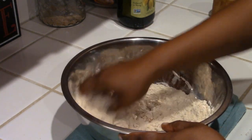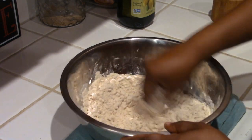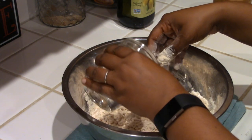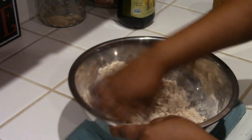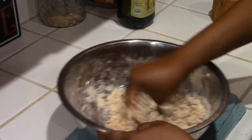After mixing, I'm going to start adding lukewarm water. Start with small amounts - don't put too much because all flour is different. It depends on your humidity level and how your flour was processed. I'm just going to bring this together to a soft dough. You don't want it too soft but you don't want it too stiff either.